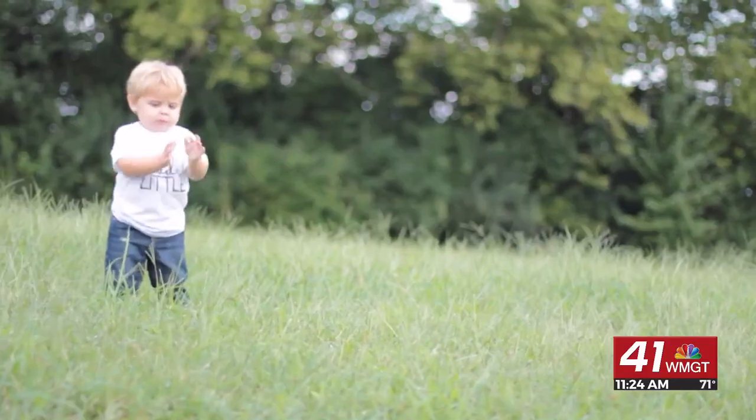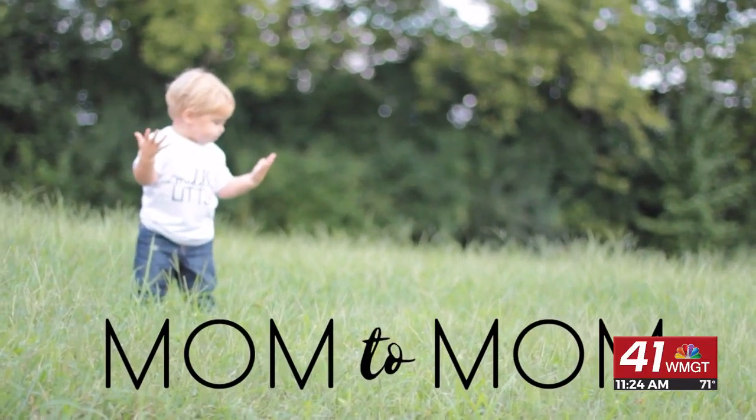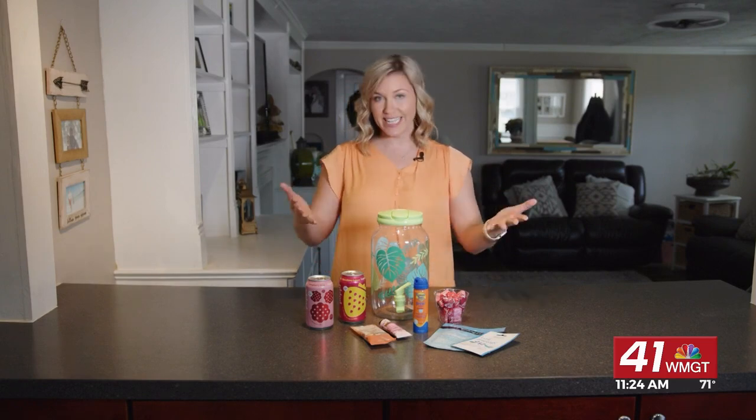Today on Mom2Mom, we are making a simple gift for your child's favorite teacher. The end of the school year is quickly approaching, so we wanted to create a really fun end of the school year teacher gift.